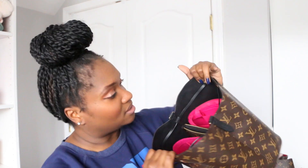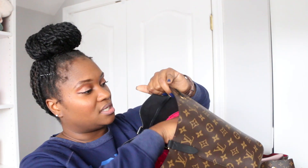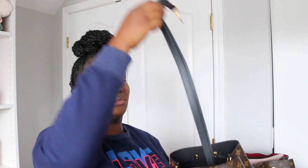It has a black interior, and I have these hot pink inserts that I got off Amazon. I'll pull this out quickly — one zips and the other one doesn't, and that helps when I need to keep items secure in the bag. I do have a long crossbody strap that goes with it.